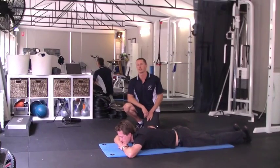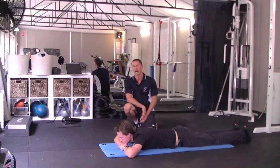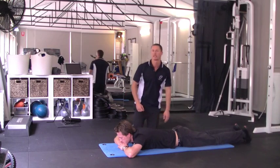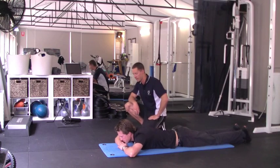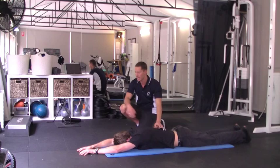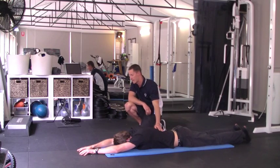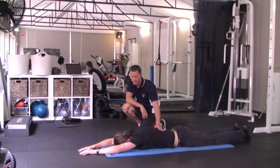Our first test is looking at reducing injury rates of swimmer's shoulder or upper back pain. We're going to do a combined extension test. Our athlete is just going to have his hands out in front with thumbs interlocked, head rest on the floor. We're just looking at how high he can lift his hands up off the floor.